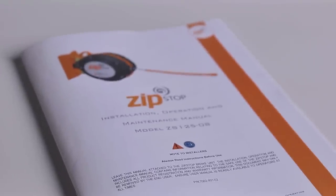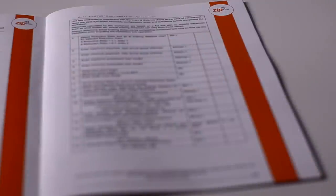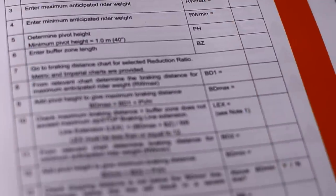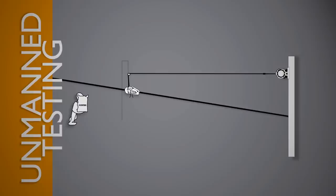A configuration worksheet is provided in the operator manual. Complete this worksheet using the information contained in the braking distance charts also provided in the manual. Always carry out unmanned testing to determine actual braking distance. The information provided in the manual is intended for guidance only.